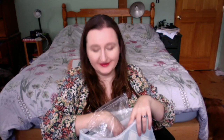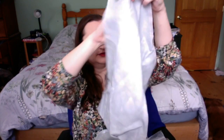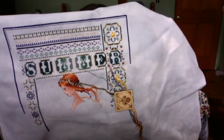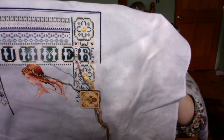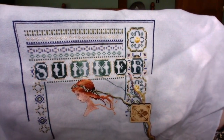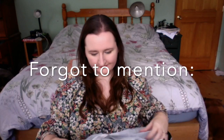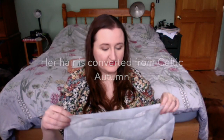The next one is Celtic Summer by Lavender and Lace. I've worked on this for a couple of summers now. The fabric is Summer Storm, also from Silk Weaver — most of my fabric is Silk Weaver because I go to the New Jersey retreats. It has some good progress. Isn't that beautiful? I'm just working my way down. I love it so much. I work on her in July — basically the whole month of July. She's on 32 count fabric.